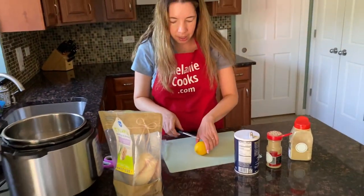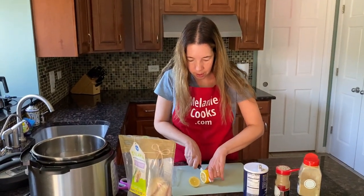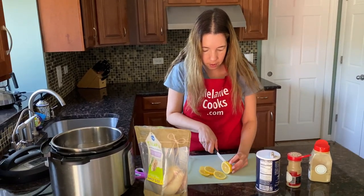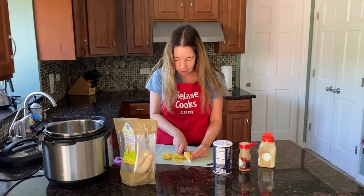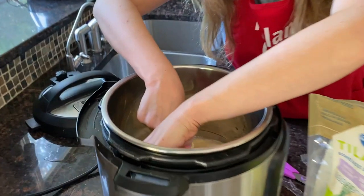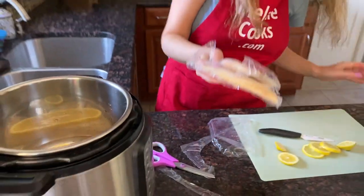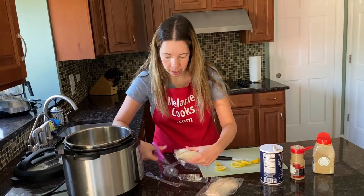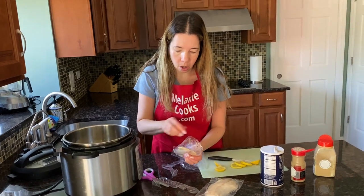I will also add some lemon slices on top — let me cut the lemon into slices and top the fish with lemon slices. You can cook as much tilapia as you'd like at once, and the amount of water will remain the same — always one cup of water.